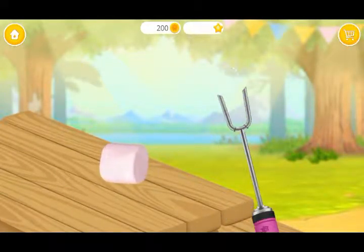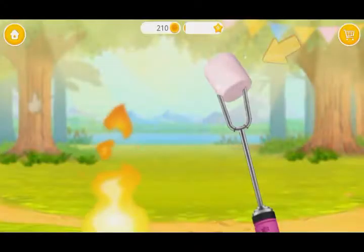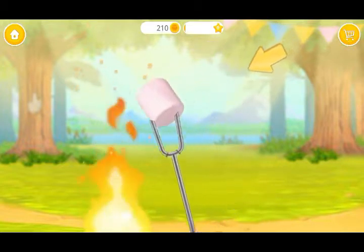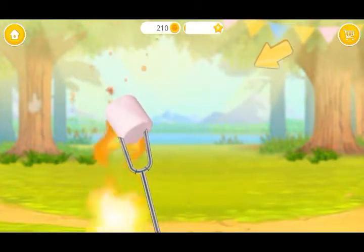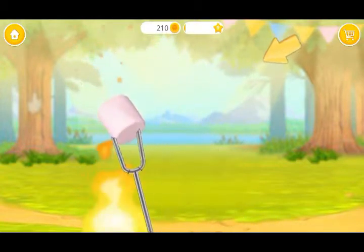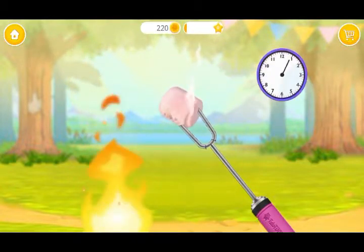Let's make a s'more! Skewer the marshmallow! Let's toast it! Wait for a few minutes...